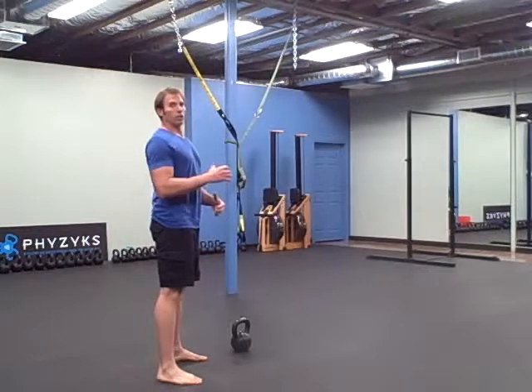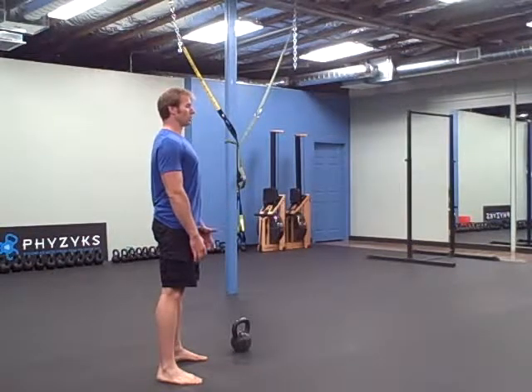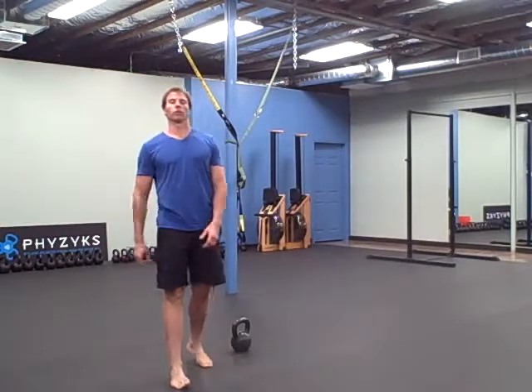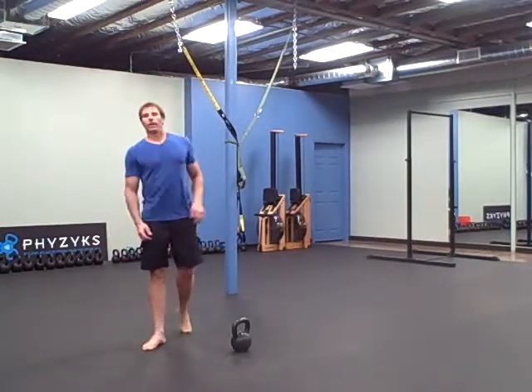When it's under load, you want to make sure your spine is in that neutral position — not rounded, over-arched, or with your head punched out. Four rounds of that.